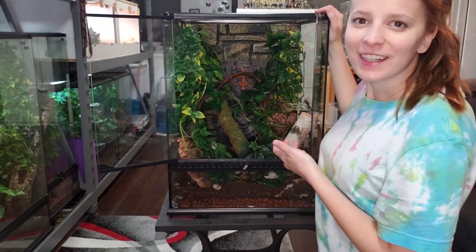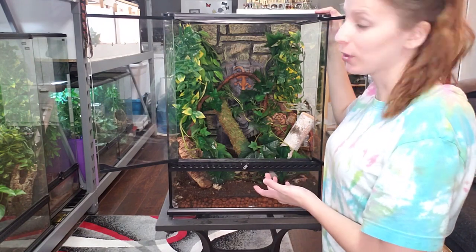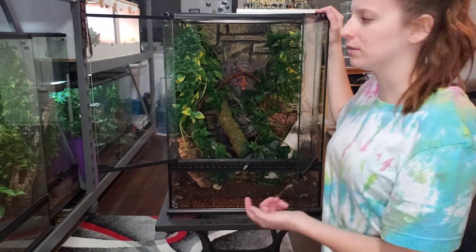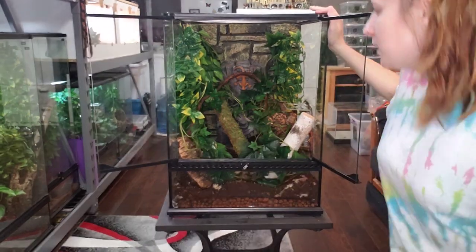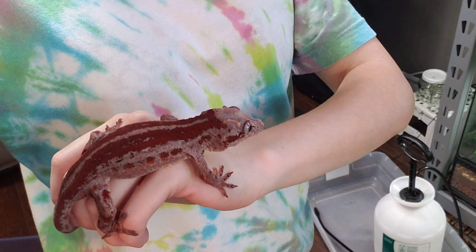I think this is the finished project. Normally I would add more cork bark but unfortunately the stores are closed for walk-in shopping and I like to choose my own cork bark — but I think it looks pretty good. This girl right here is getting an upgrade into a bigger tank. This is Ontari. God, she's gorgeous.